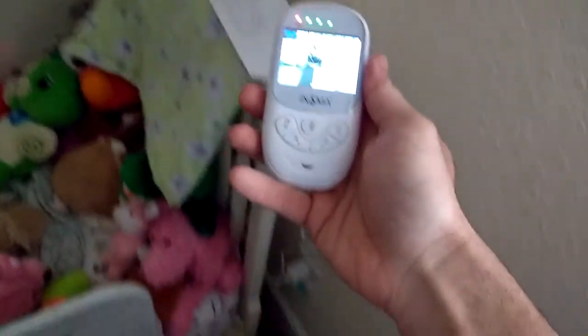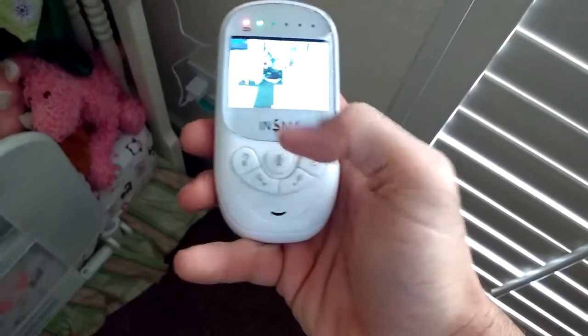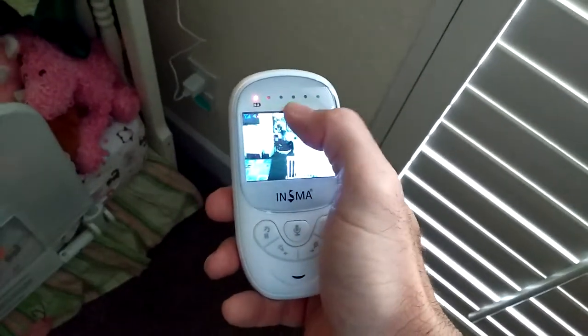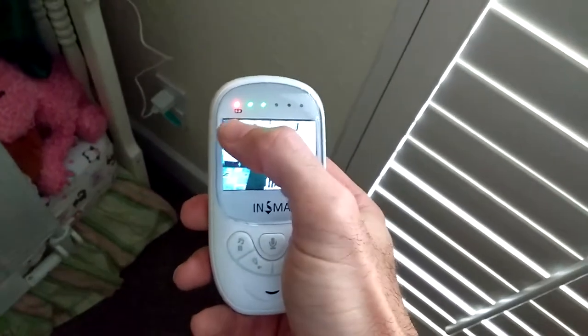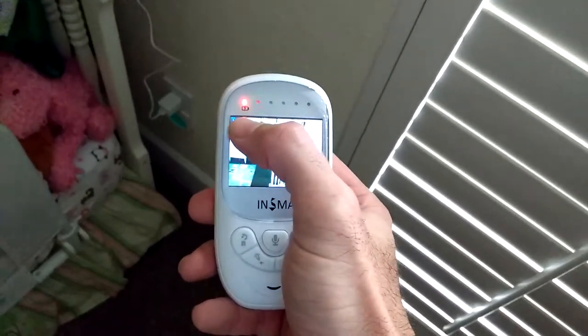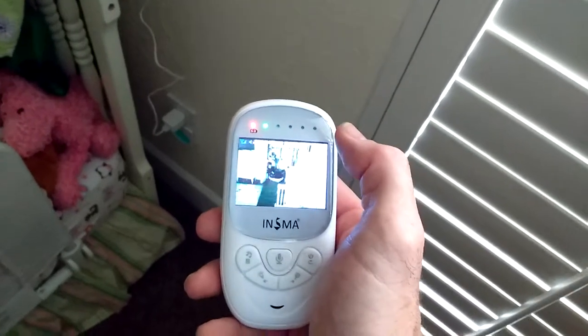Here is the controller which has the screen and all the buttons you need to work. Right here across the top, this is the level of the sound that's coming out of the baby's room. I'm standing next to the camera so you can see as I talk or if I get louder, the lights go up a little bit.